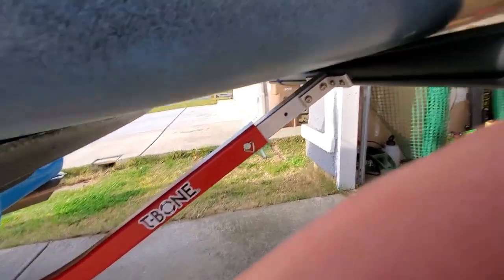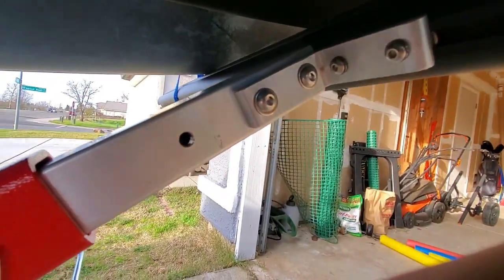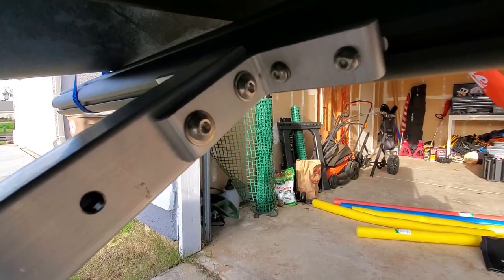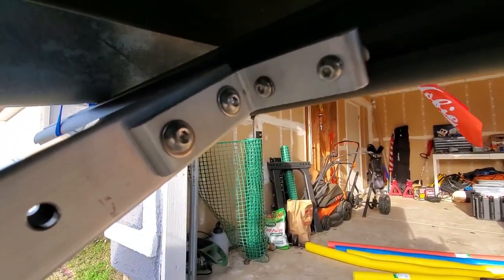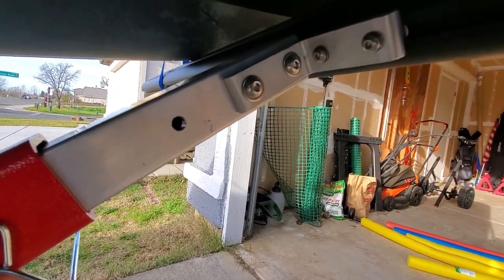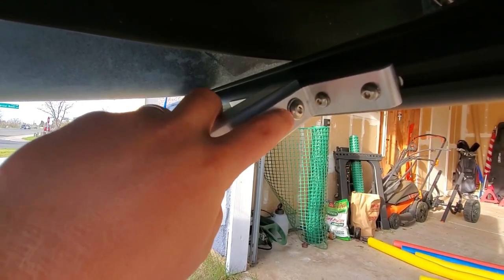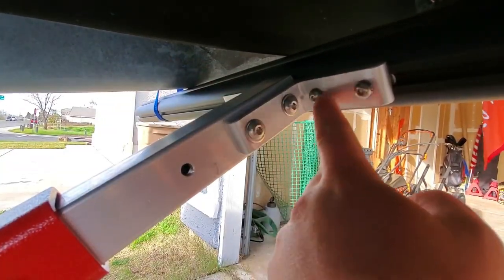They do give you the option to use Loctite on some of these bolts. With the amount of things you had to assemble to get this together, and with vibration on the road, miles, and loading and unloading, I'd definitely say you probably should put some Loctite on all these areas. I can definitely see the potential for this new Groovy T-Bone to fail from screws and bolts backing out.